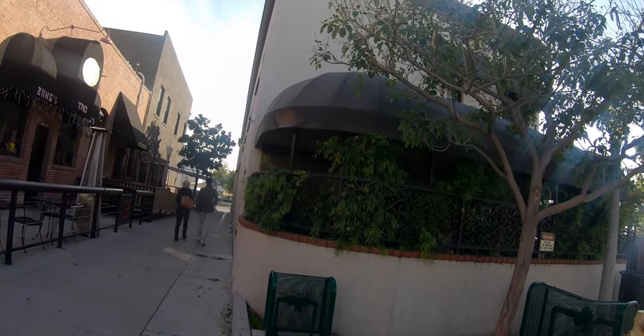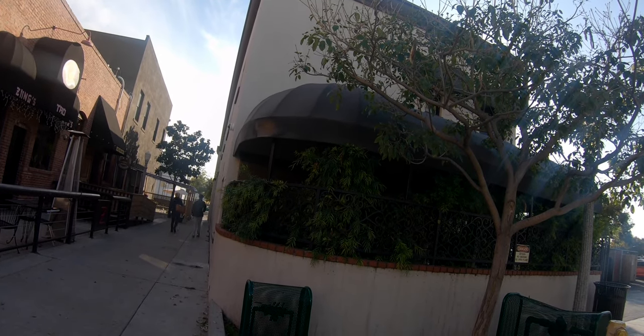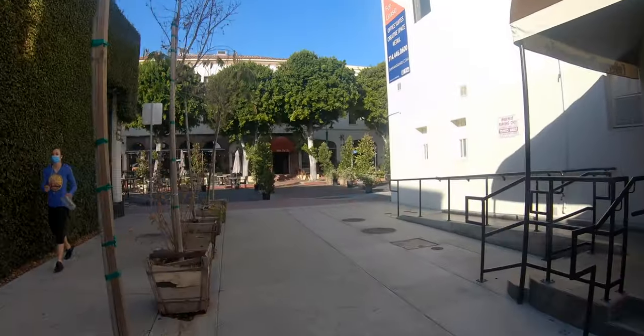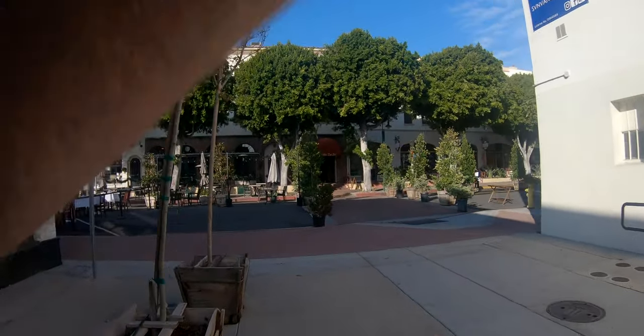I liked how the elements came together in that shot. Here's a couple receding down the alley — a cool street photography moment — and I just couldn't get the camera to fire again. That was the battery issue. We're wrapping up now with the last couple of moments.